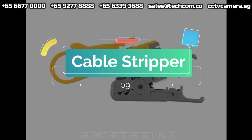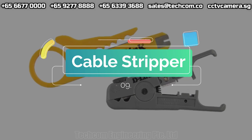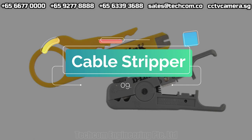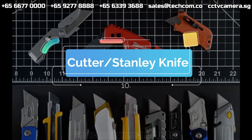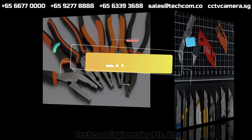Cable stripper. Cutter or Stanley knife. Pliers.